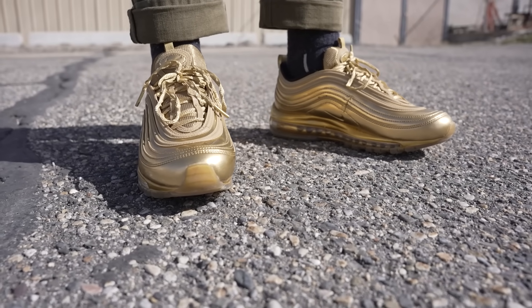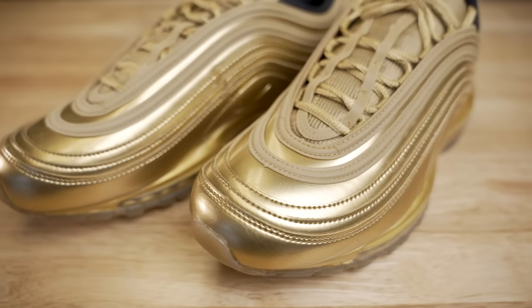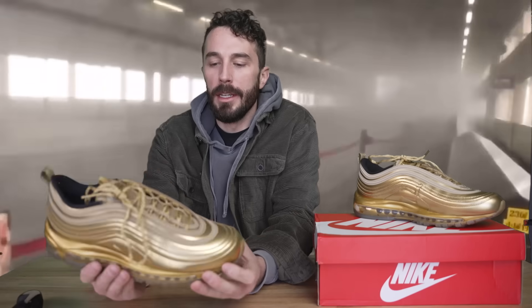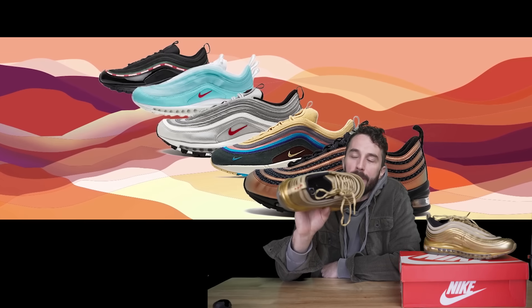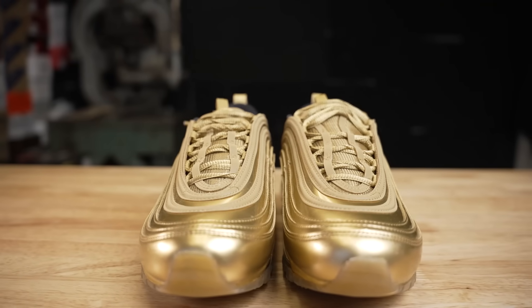Now let's go over the information we can gather about the shoe before we cut it in half, starting with the design and a little bit of the history. The most popularized and marketed version of the story is that the original silver colorway and the form of the shoe was inspired by Japanese silver bullet trains — hence the nickname 'silver bullets' at launch. But interestingly, designer Christian Tresser is on record saying the colors, materials, and finishing were inspired by a mountain bike. A little less sexy than the Japanese bullet train.